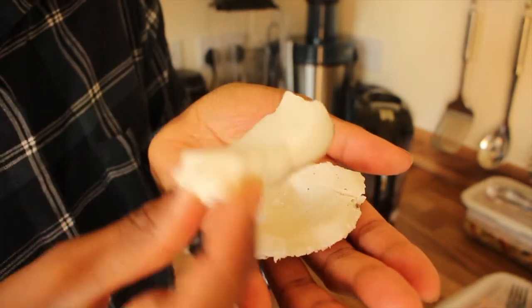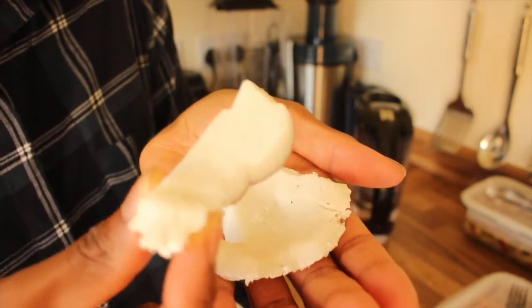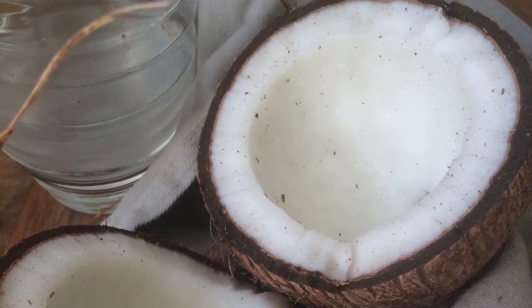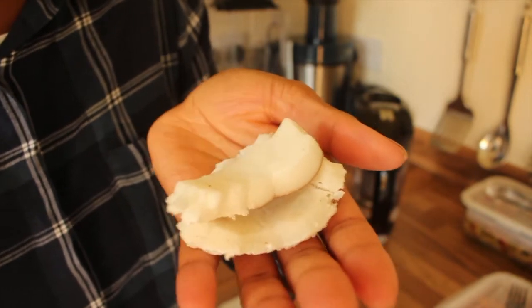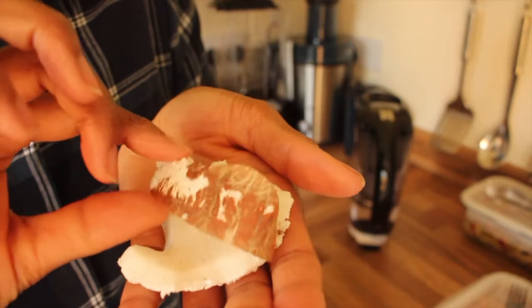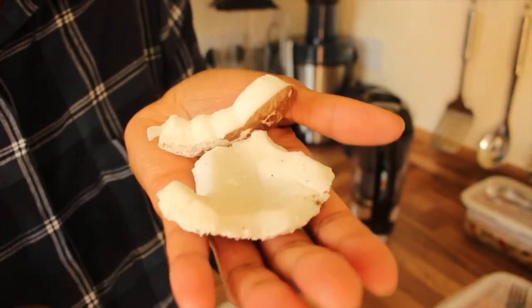As you can see, I already got my husband to cut — or shall I say break — the coconut by putting it in an old tea towel and going outside and hitting it on something hard. That broke it, and then we just took off the shell and washed it, so we're left with little pieces like this.